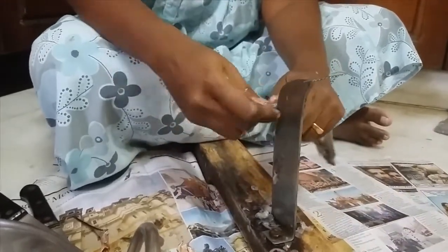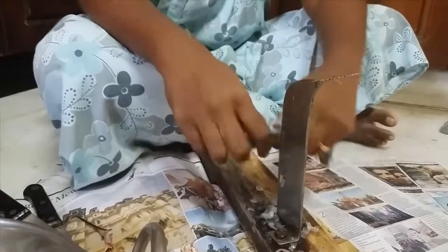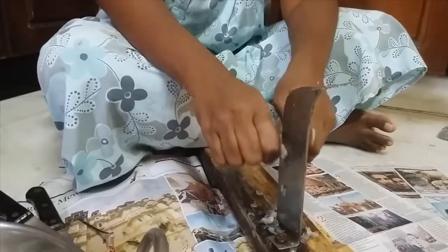It's actually very hard to cut off the tail. If you have a cutting board and a knife, it's easier. So this is how your fish will look like.